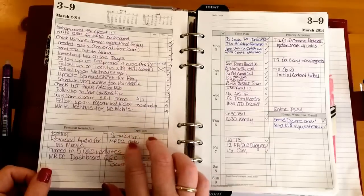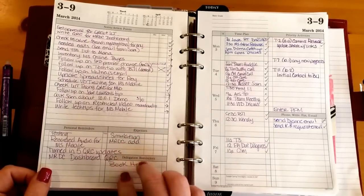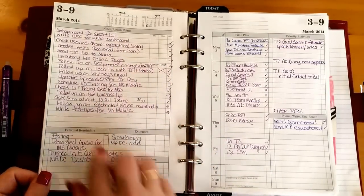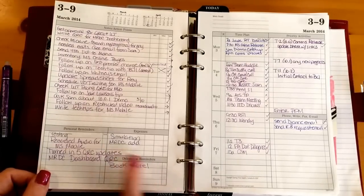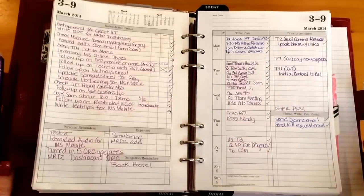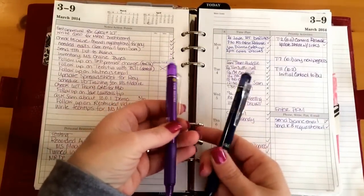In the expenses area I don't really put much — I put a note to talk to somebody about a couple of items. Down below are items I needed to do that were related to work but not project-related. For example, we have a meeting in April and I needed to book the hotel, so I got that completed.